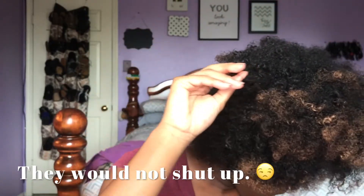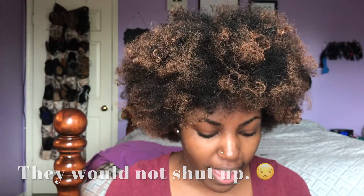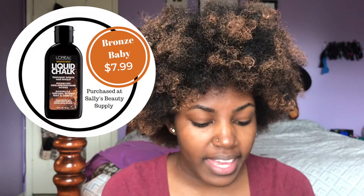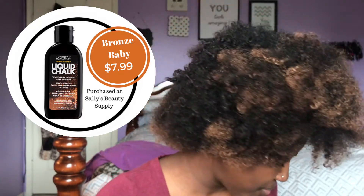I've decided to go ahead and try this L'Oreal liquid chalk. It's by L'Oreal and it is the 'bronze baby.' It is temporarily intense hair makeup. I've been wanting to get my hair colored like this color for the longest time.